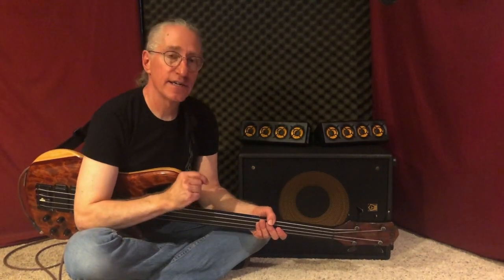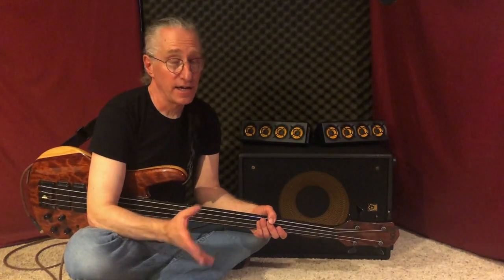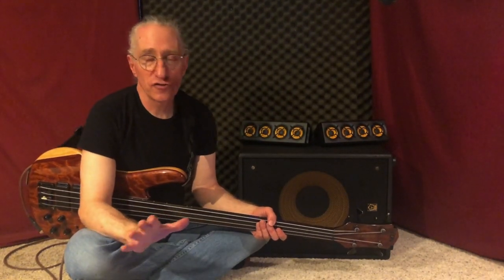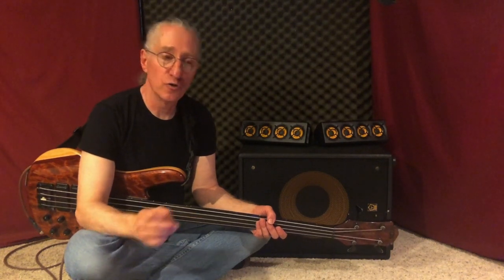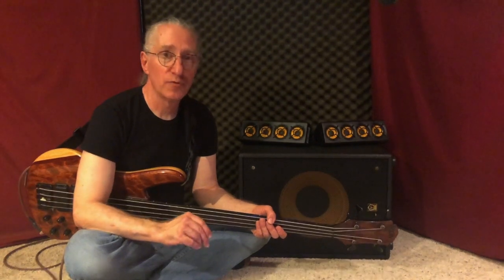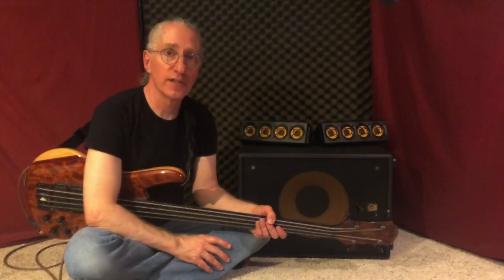One of the nice things about the Ergo system, unlike a lot of sound reinforcement systems, is you don't need any extra special gear to plug into it. It has a quarter-inch jack on the back just for your bass, so you can go right into it if you like.